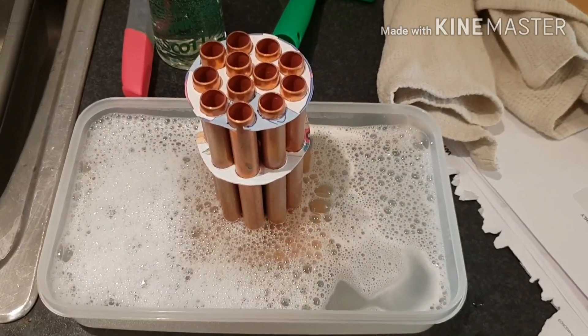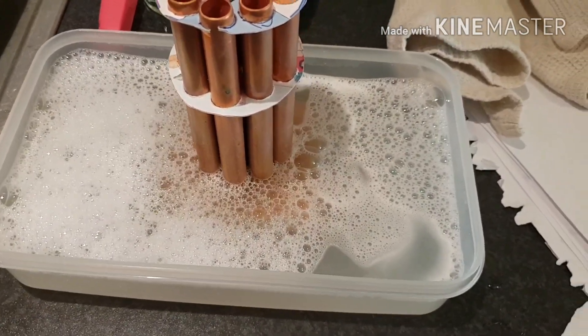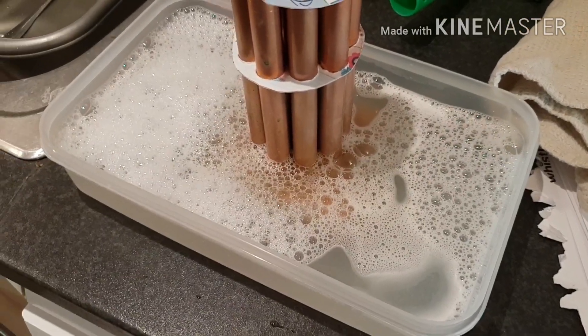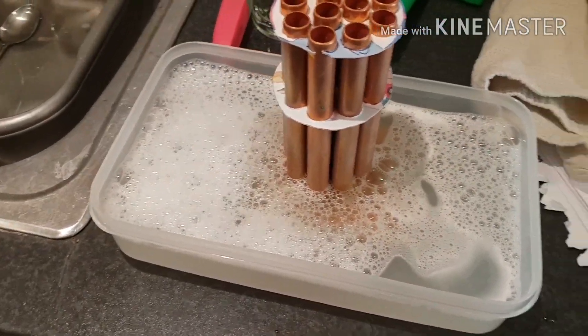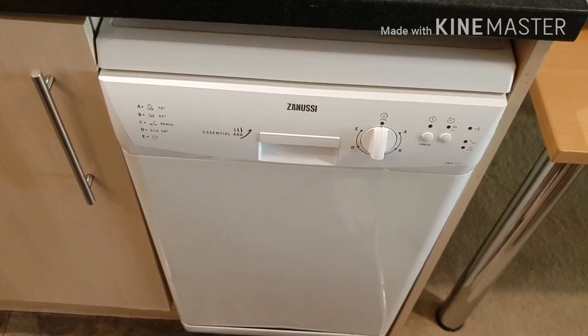It's ten minutes later and the thing is still too hot to touch, but I've got it sat in some warm soapy water. It's soaking there for a couple of hours — that should hopefully get a lot of that flux residue off. Once it's had a good soak I'll give it a scrub and then it's going through the dishwasher.